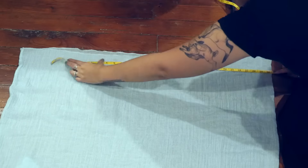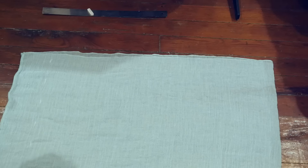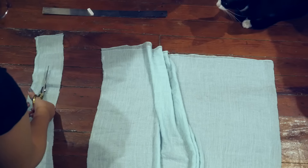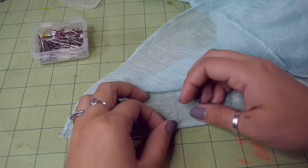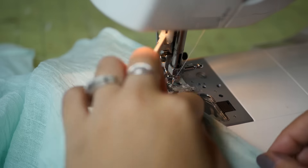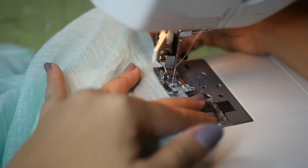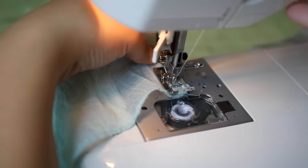Measure from your chest down to where you want the cover-up to end. I didn't bother getting that measurement because I used a scarf, so it was already cut to a length that I liked. Cut your fabric to size and also cut two one-inch strips. Fold the raw edges in twice and sew them up to hem them. I tried to mimic the existing hems on the scarf, which were super tiny, so I made mine as small as I could. If you're using a stretchy fabric, make sure to use a zigzag stitch.